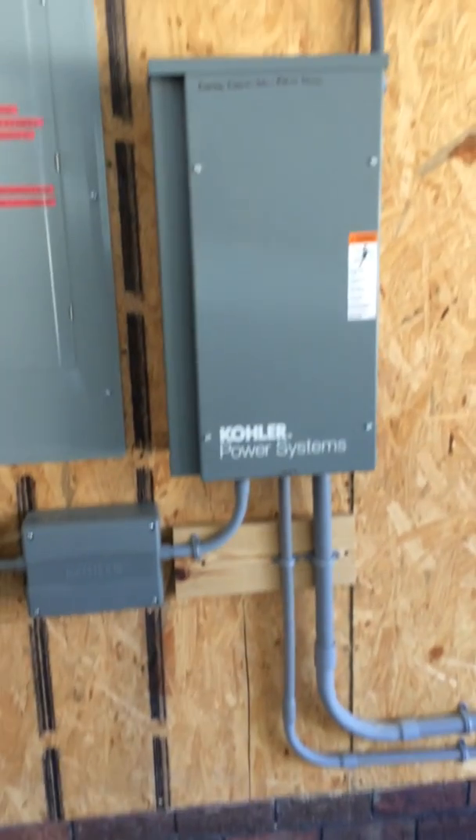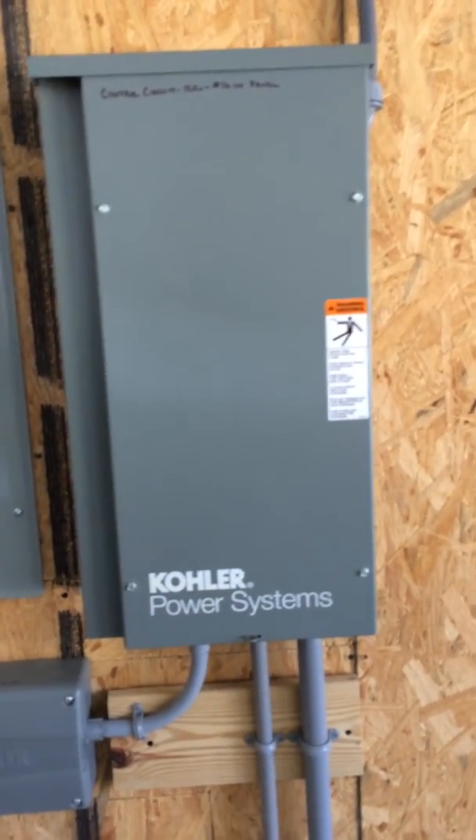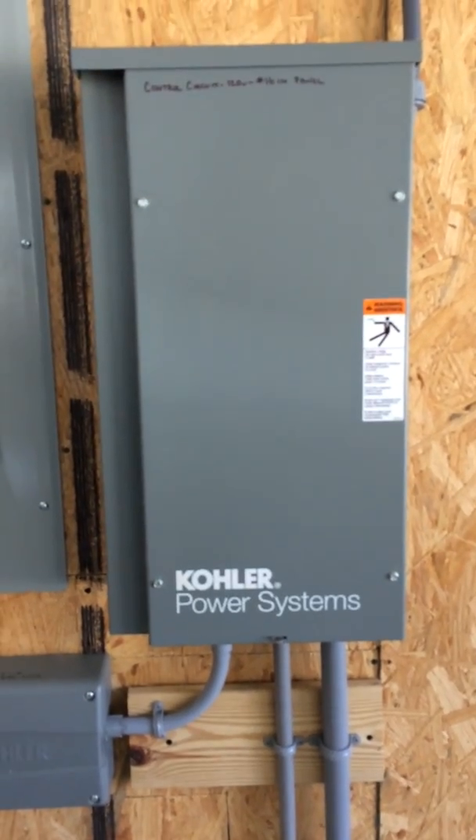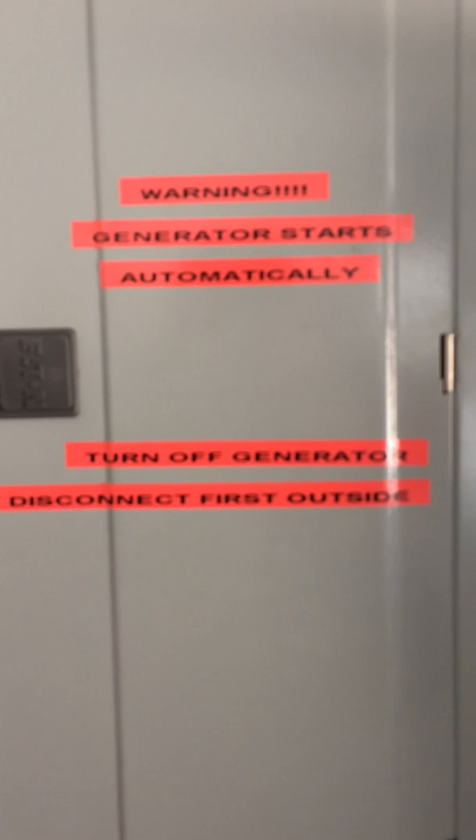We're back again. I had a final inspection fail, which I planned on — I knew they were going to find something. They found that the transfer switch is not a service-rated transfer switch. It's an automatic transfer switch but doesn't have a built-in 200-amp main breaker. It also needed labels everywhere.